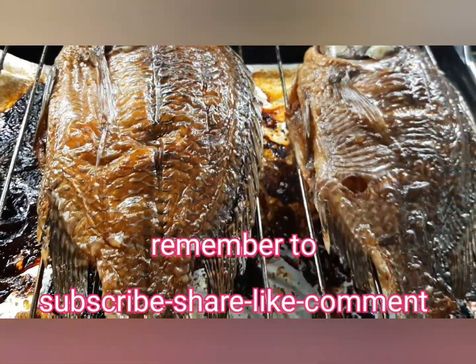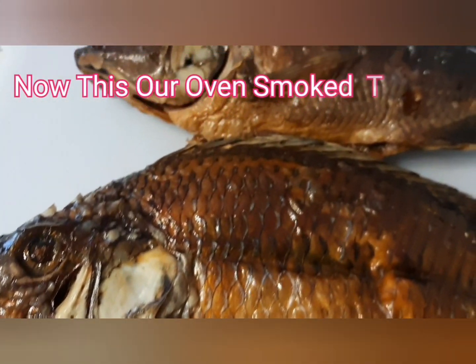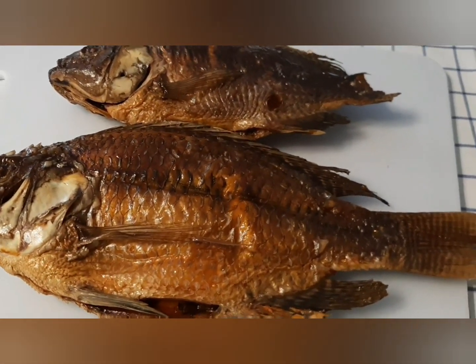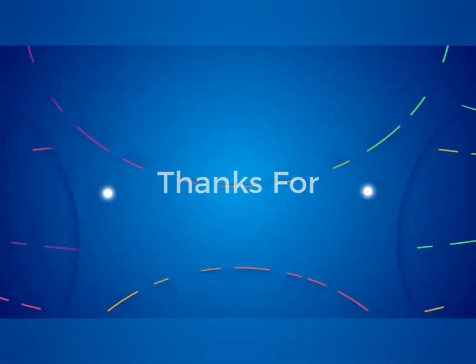Please, if you are new to our channel, don't forget to subscribe and share. Nowadays, our oven smoked tilapia. Please like this video and subscribe to our channel. Thank you so much for watching.